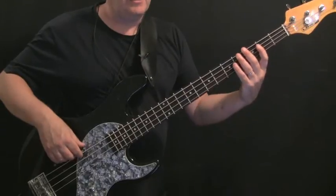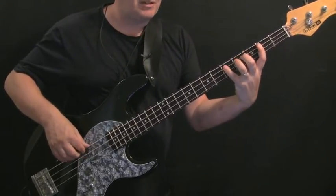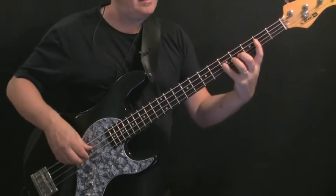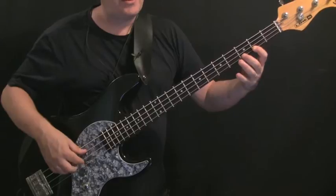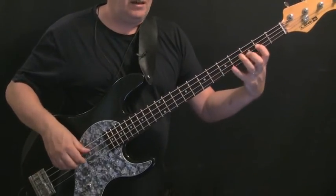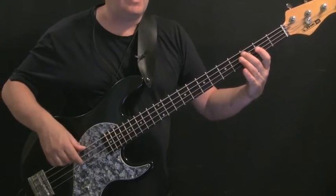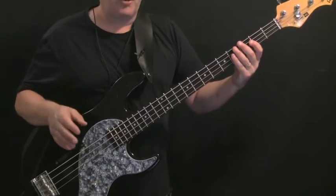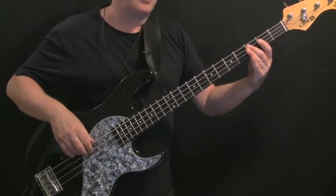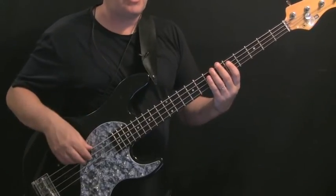That shift allows us to play the tag pattern in G at a low position: G, B, D, E — G is the 3rd fret of the E string, B the 2nd fret of the A string, D the 5th fret of the A string, E the 2nd fret of the D string. Then G, A, G-sharp, B — 5th fret of the D string for G, then 2nd, 3rd, 4th frets of the G string for A, A-sharp, and B. Then C, A, G, E — 5th and 2nd of the G string, 5th and 2nd of the D string. Then C, E, C, E and stab on C. Finally a big C chord — C and E at the 3rd and 2nd frets of the A and D strings respectively.